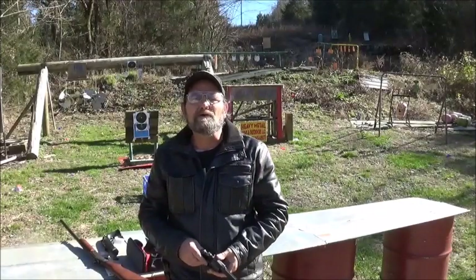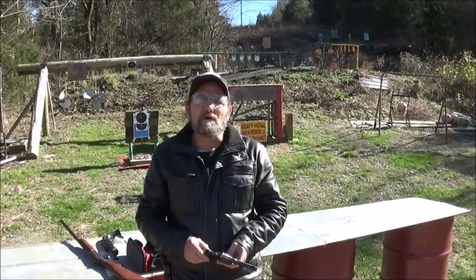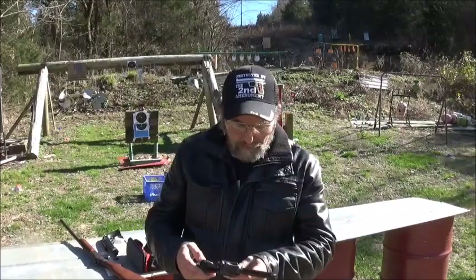Hi everyone. Welcome to Metal Guns and Outdoors. Today we're going to be looking at a Charter Arms Target Bulldog in .44 Special.